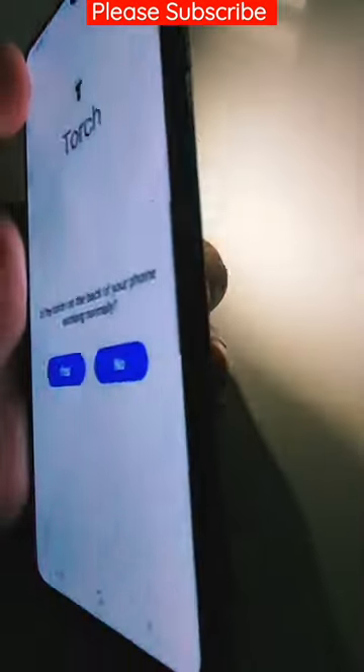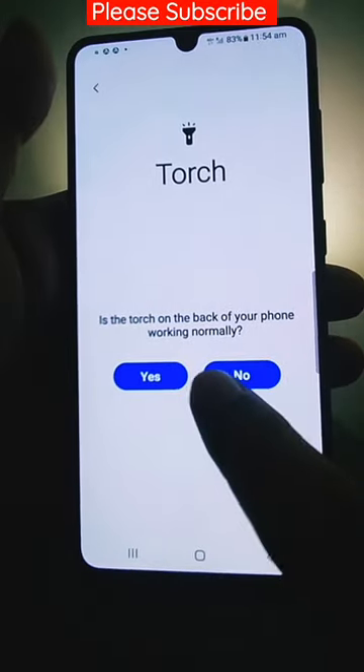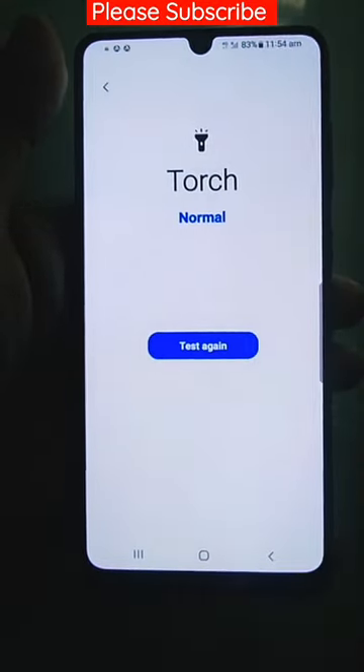Turn it on — it will turn on. Check if the torch on the back of your mobile works normally. Yes, that's all. Thank you very much.